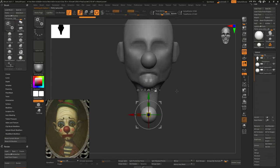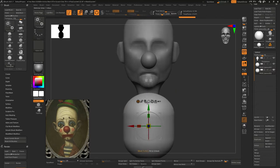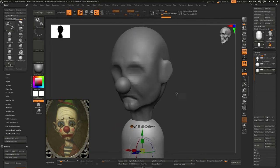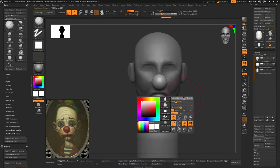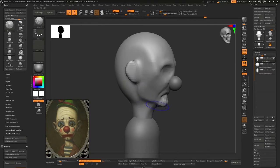What happened with this model is I actually took it into Toolbag — I finished it, I lit the model, and you'll see at the very end what it looks like. Going along, you can see a lot of it's just pretty much basic shapes, getting the sphere, stretching it, using the tools inside ZBrush to get what I need.